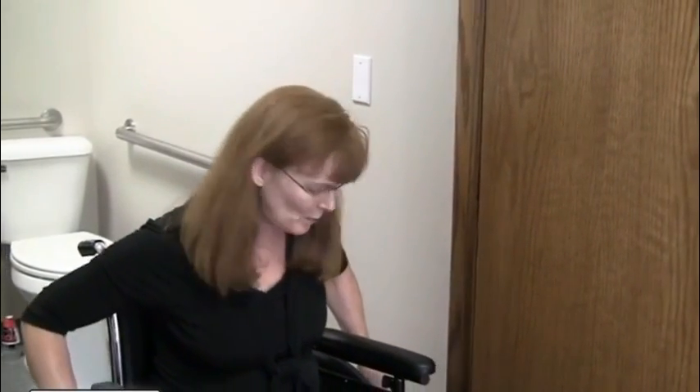Hi there, I'm Bev Ann with Total Home Access Solutions, and I want to talk to you about doorways — mainly getting through the doorway. I work with a lot of people who use wheelchairs and walkers, and sometimes they find out that they are just a little bit wider than the door. What do you do?